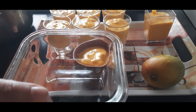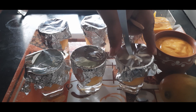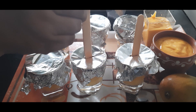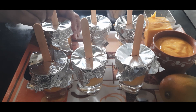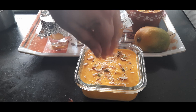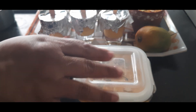You can make a lot of kulfi with just one liter of milk and four mangoes. I still have some mixture remaining, so I'm setting it in this container. Let's cover the short glasses with some aluminium foil or cling film, make a small tiny cut using a knife, and insert a kulfi stick. I'm also adding some nuts on top of the glasses and this box.